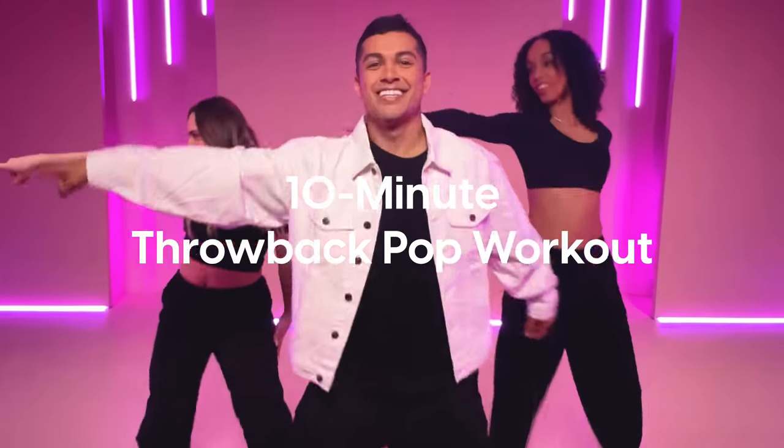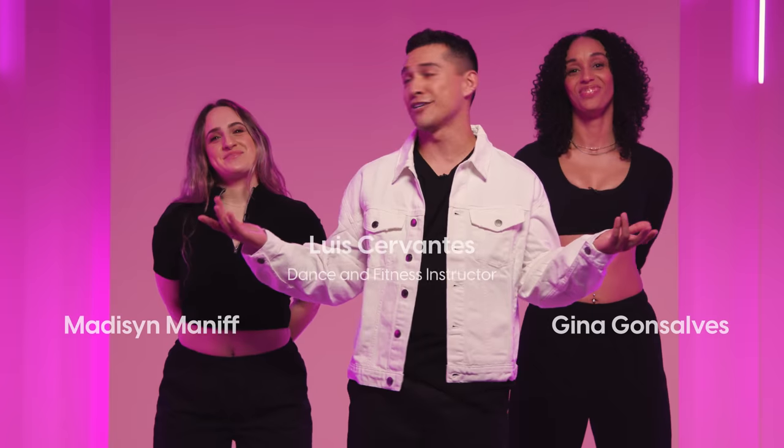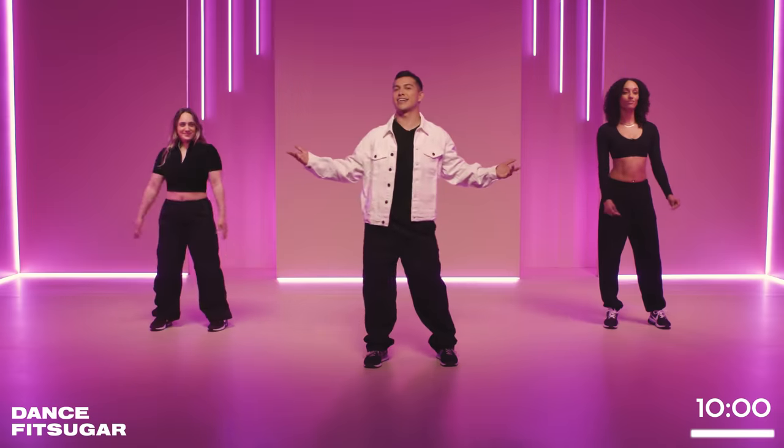Welcome to DanceFitSugar. I'm Luis Cervantes and today I have a pop dance workout with some major throwback vibes. Let's get into it.